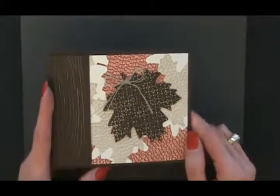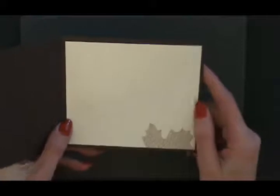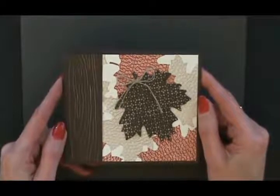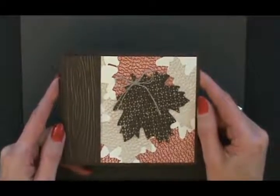Here we are with the completed card. Some linen thread is tied in a bow around the stem of the leaf — isn't that a sweet touch? Look how it coordinates with the Crumb Cake ink. I'm so pleased with this card. Inside, of course, some Very Vanilla cardstock with coordinated stamping to bring it all together so we can see what we're writing too.